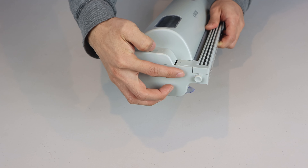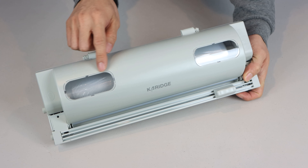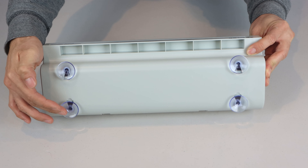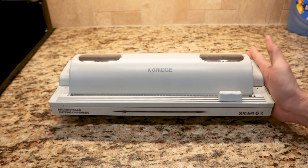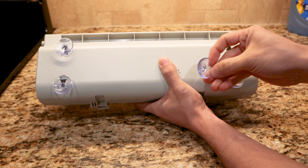On both sides there are two push-to-release buttons, and on top you have two clear windows so you can look inside and see how much of the roll is remaining. On the bottom of the unit are four removable suction cup feet to help stabilize and keep the unit steady during use. They are quite strong, so if you plan on moving the device around a lot, you may want to take them off.